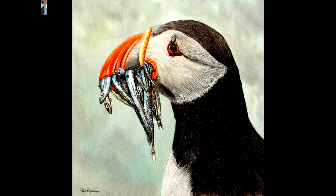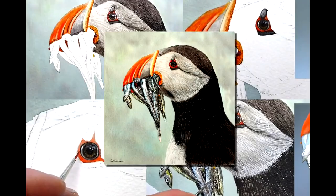How do you fancy painting a puffin in watercolor? Let me show you some little video clips from my main Patreon video on how I painted the puffin's dinner. Let's get started.